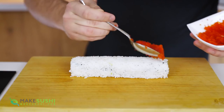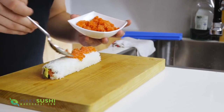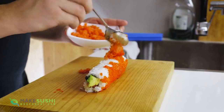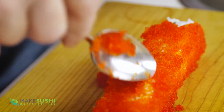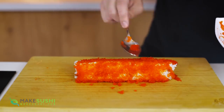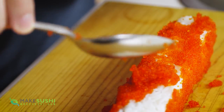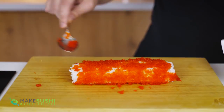Now to cover it in delicious tobiko, which is flying fish roe. I like to add it with a spoon just like this and spread it across the surface. Some people like to have a big plate and roll the roll into it, but I find that applying it with a spoon gets a nice decadent layer of tobiko. I'm going to apply it on, then turn the sushi roll over and apply a little bit more, keeping that up until the entire roll is fully covered. If you want to know more about tobiko there will be a link in the description.